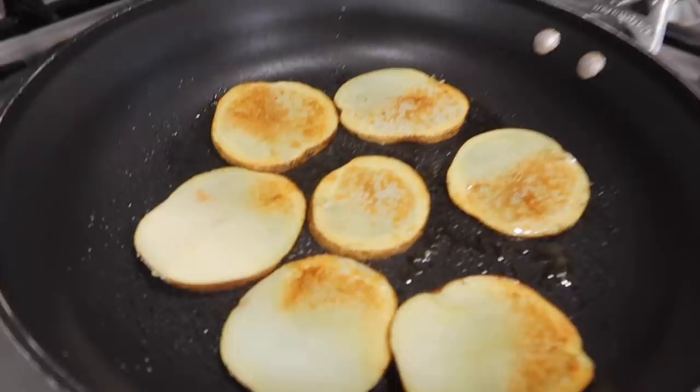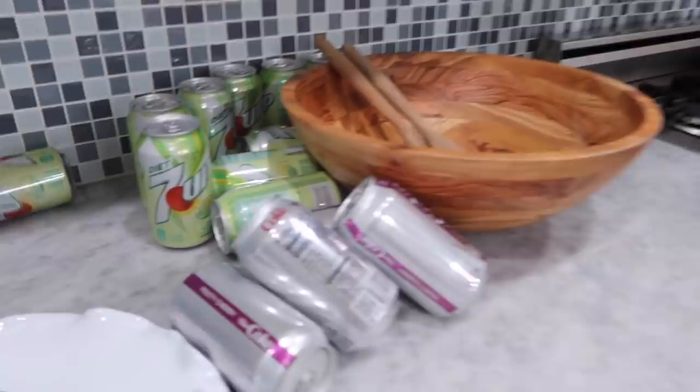Look how good these look, you guys! You can make them a little crispy or however way you like. That's my first batch — I'm going to have my second batch ready. I recently developed a new diet where I drink a diet soda in the morning with a handful of chips. Don't judge me. Quarantine did me wrong.